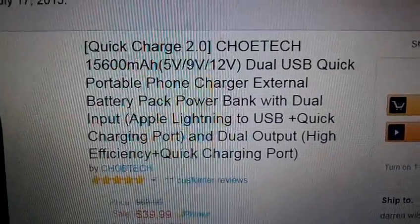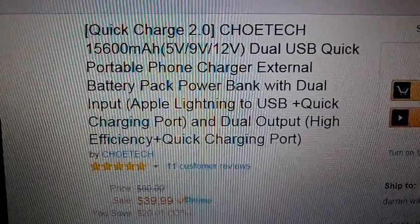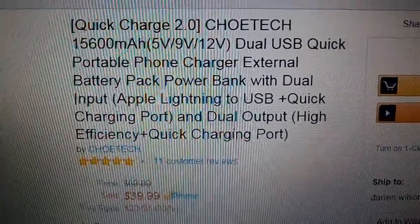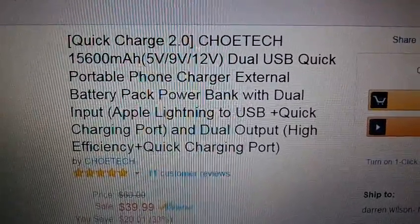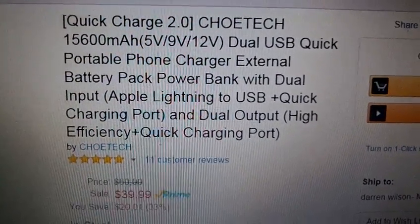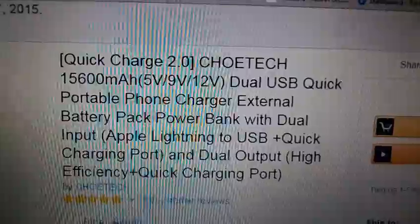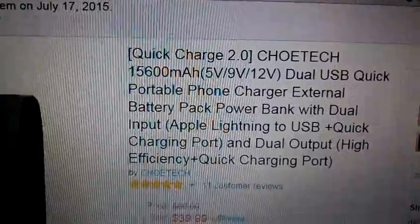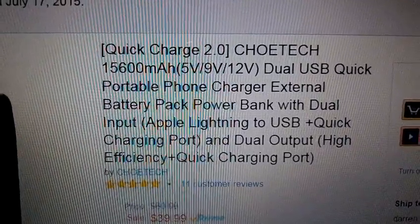There are just so many features on this. The written review was hard to do because there's just so much to talk about with this unit. First of all, it does have Quick Charge 2.0. You're also able to charge the actual unit via Quick Charge 2.0. They don't give you a wall outlet, but I just use my other Chotec products — a cigarette lighter that also has Quick Charge 2.0. You can charge it without Quick Charge; it's just going to be a little slower.